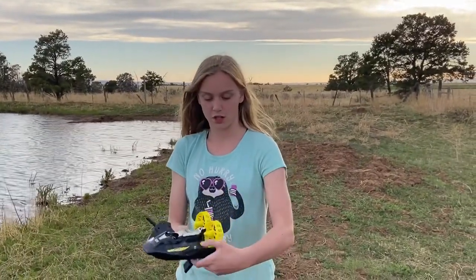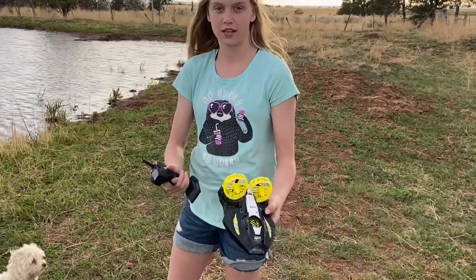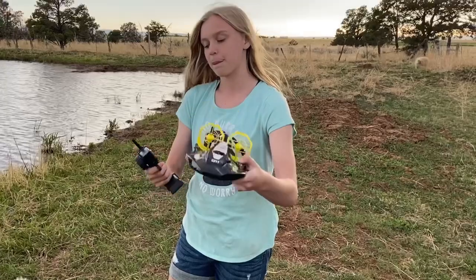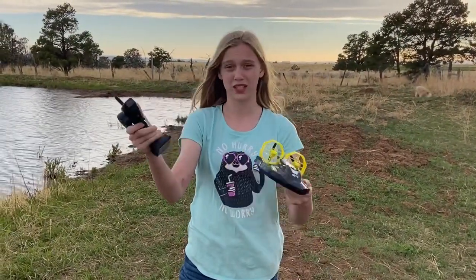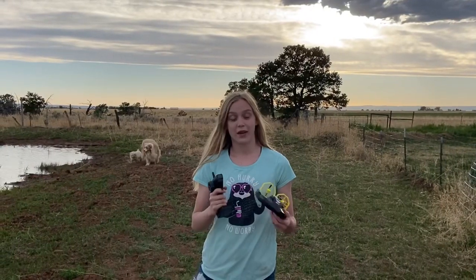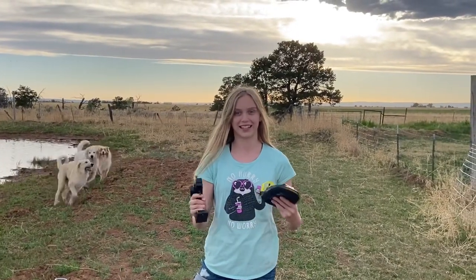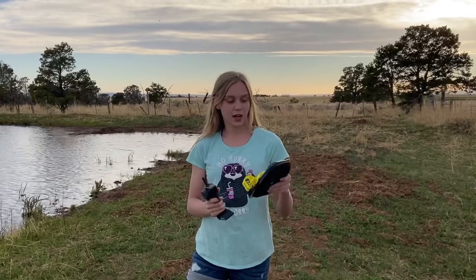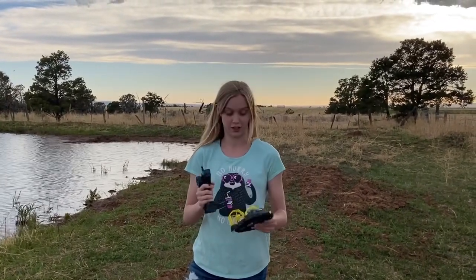Let's go test it out! So if you're wondering how to turn it on, you press this button, and to turn it off you just hold it down for a few seconds and it'll turn off. You also have to turn this on and press down, and for it to turn you just let go and it goes with the wind. It does not come with two double-A batteries but that's all you need — they go in the remote. One awesome thing is it comes with two battery packs, so while you're playing you can charge the other one for a long time of play.